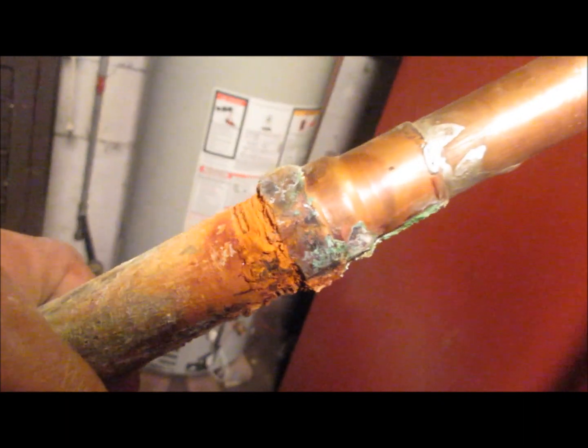That's why you're not supposed to go galvanized to copper. This did last about 15 years, but we just cut it out. I wanted to show you what happens — we didn't even notice we were getting less water pressure, but the showers do feel better now. Talk to you later, bye.